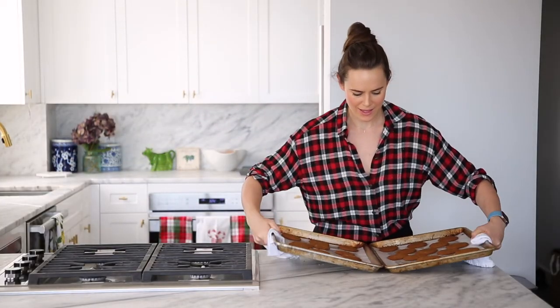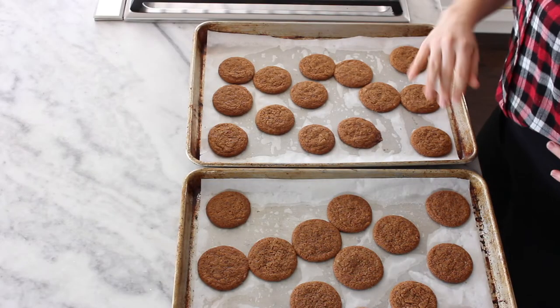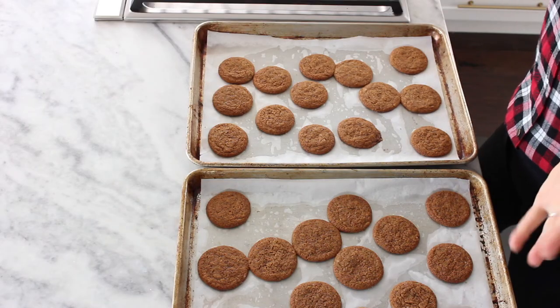Ta-da! Smells amazing in here. Now we just have to let them cool, and I know that this is a tragedy. You can eat them now and they're going to be soft and chewy — I'm game if you're game. But if you want it to snap, they have to cool. Sadly. And they're cool!